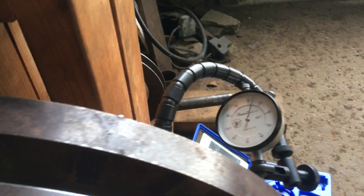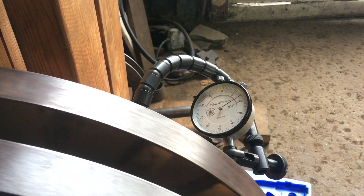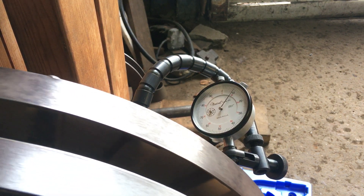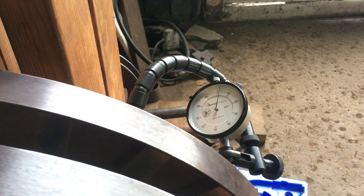Here's the runout one more time — less than 25 thousandths, which is pretty accurate. That'll definitely serve my needs.